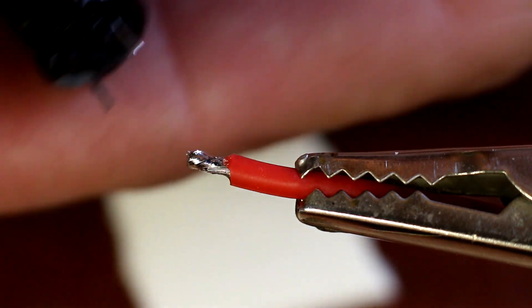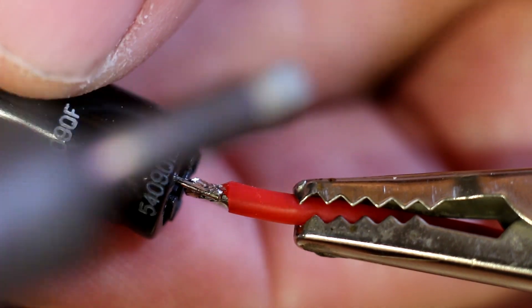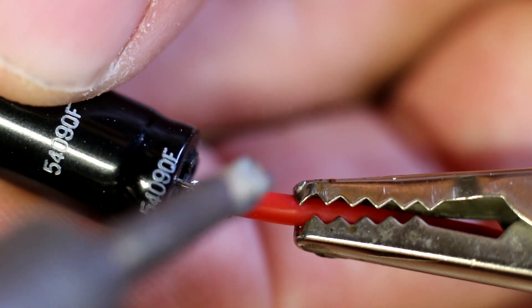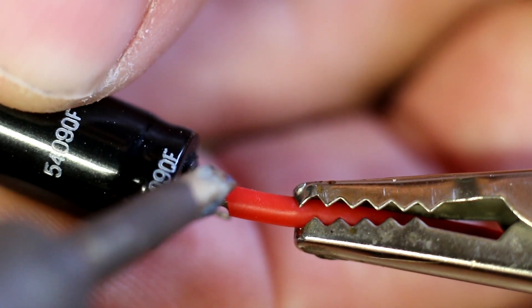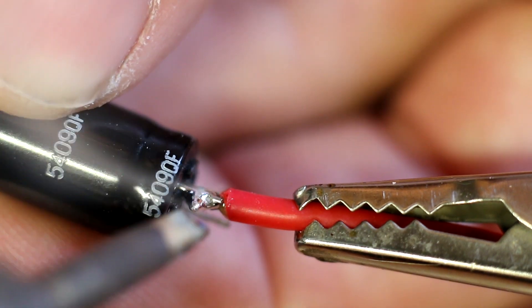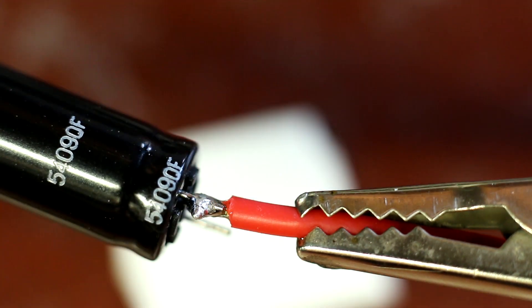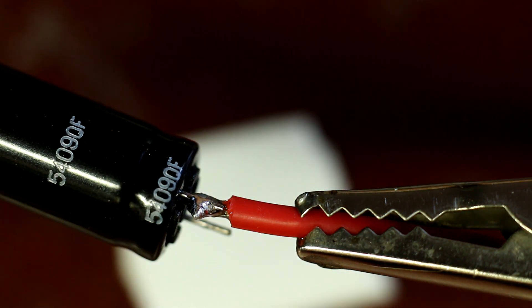That's the positive — I mean that was the negative. Put the wire on the inside of the pin so it has no chance of touching the case. And then just melt the solder, put the two together. My stupid solder stuck to my iron, but you get the idea — just like that.